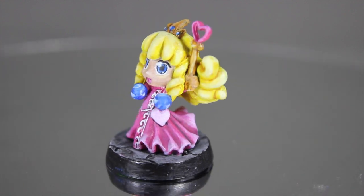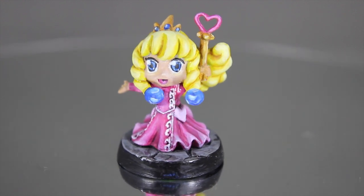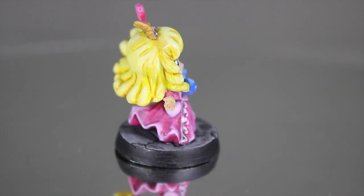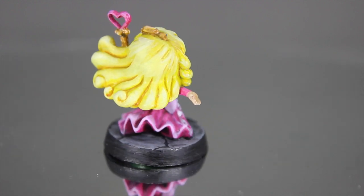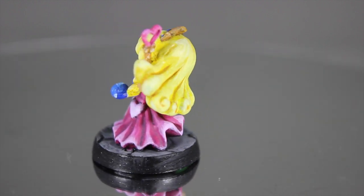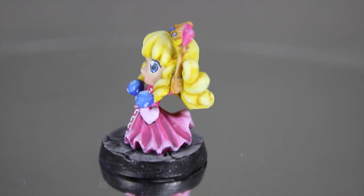Like all the Super Dungeon Explorer pieces, she has a lovely manga feel to her. I had fun doing the eyes but tried to stick to a very cartoon comic book feel, keeping the tones quite distinct.